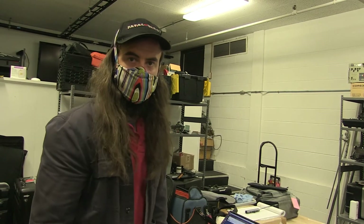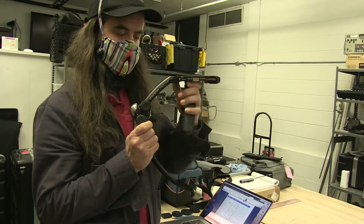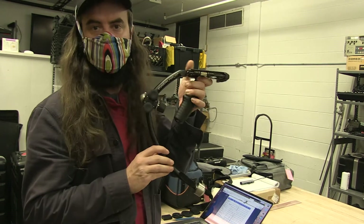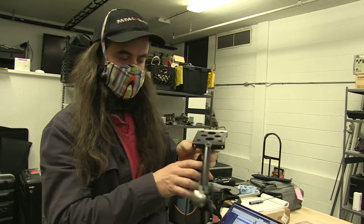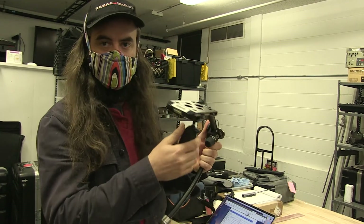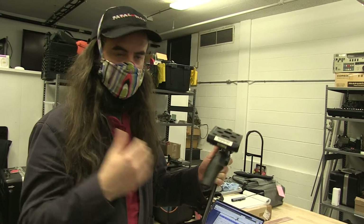This is the Steadicam Merlin 2 gimbal. This is the gimbal part and then we'll add the vest afterwards, but you can use this by itself on its own. You're just supporting all the weight yourself, which is fine. These cameras are usually pretty lightweight anyway, but if you're going to work all day you'll add the vest.